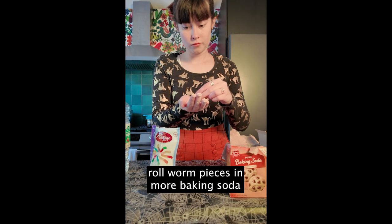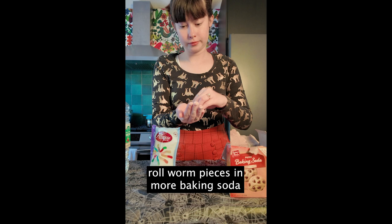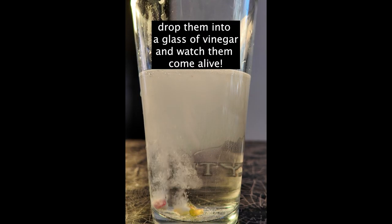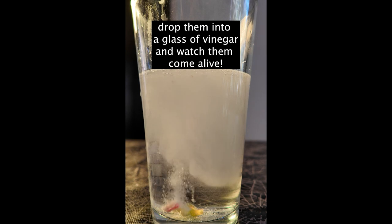Next, take your worm pieces and coat them in more baking soda. Finally, drop them into a glass of vinegar and watch them come alive.